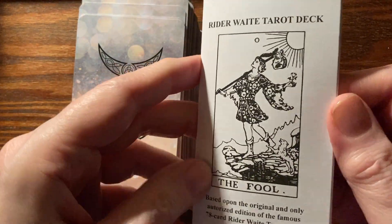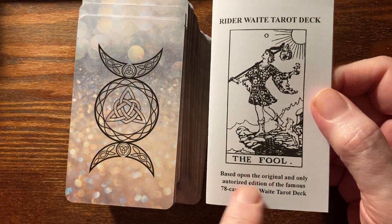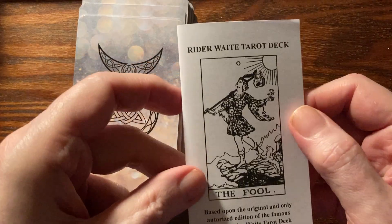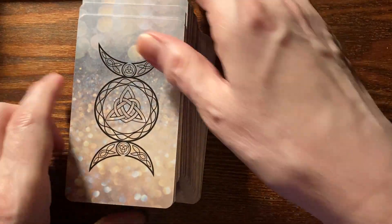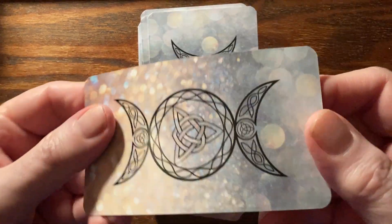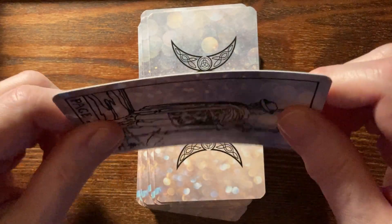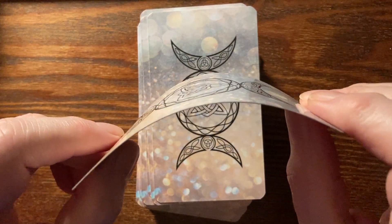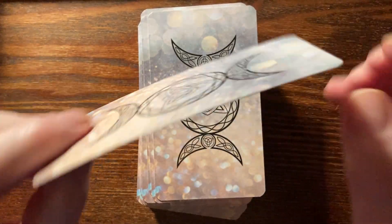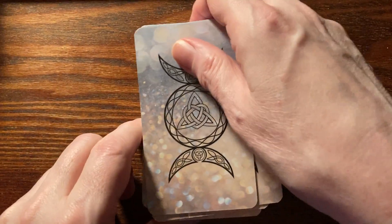It came with a little white book, which I was surprised to see — a standard little white book with the essay and information from Arthur Waite's Key to the Tarot. The card stock is really flexible; I don't think it's particularly heavy paper. The lamination on both sides gives it a little more sturdiness, but it's not really thick — it's workable.